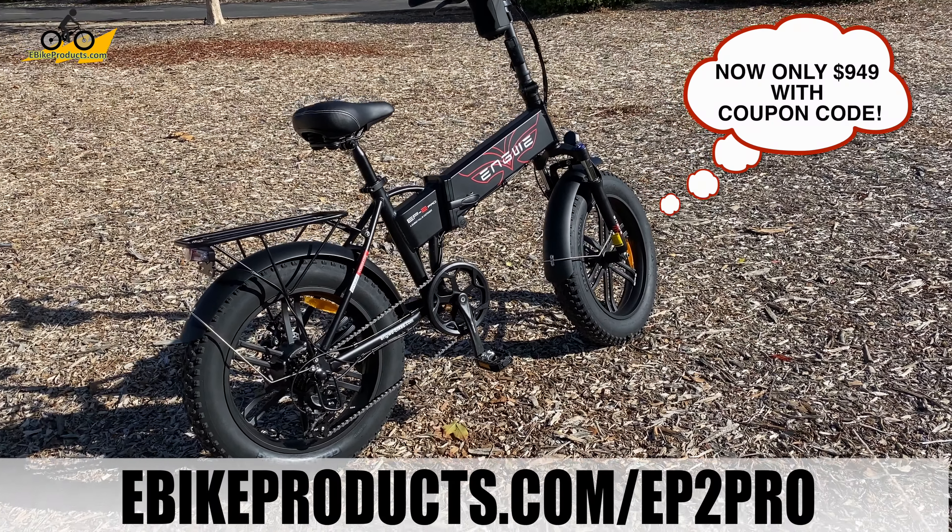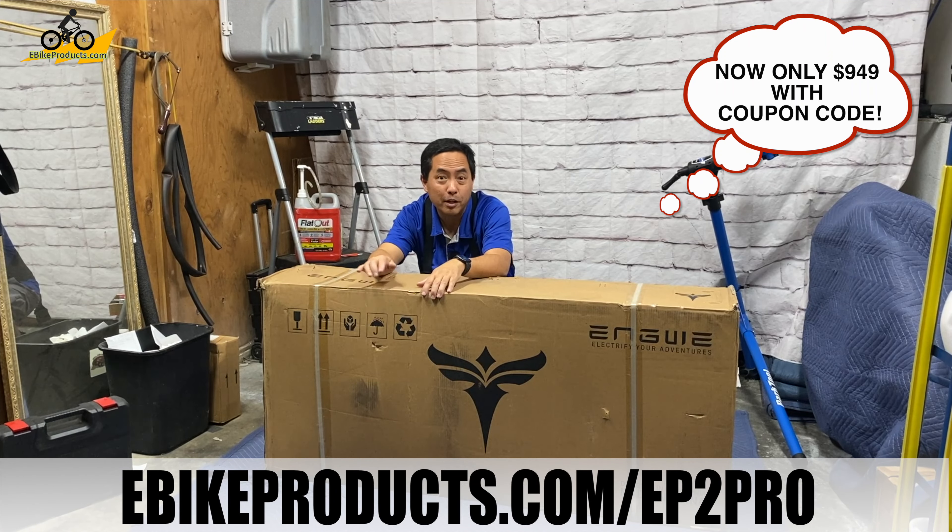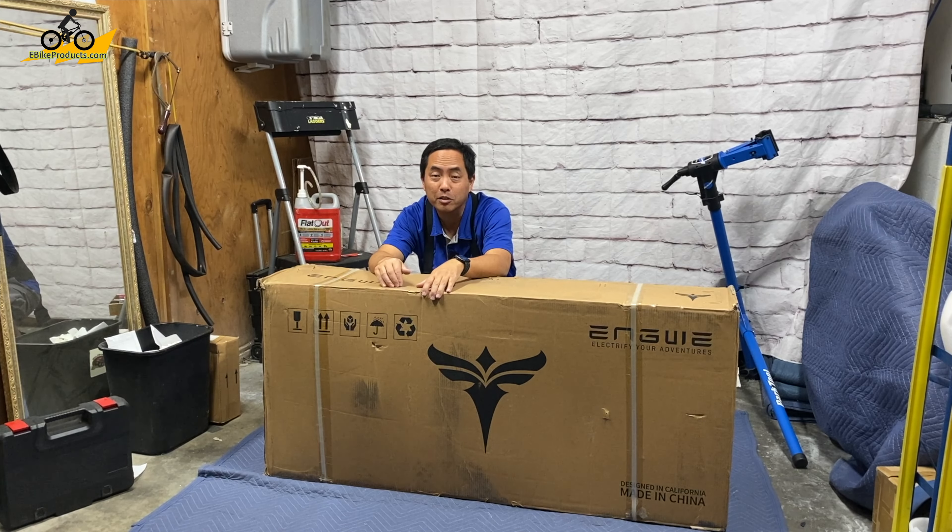This is the Engwe EP2 Pro. This is the big brother of the other Engwe that I recently unboxed and reviewed, and that was a really good bike. So I'm really excited about what this bike has to offer. This is a 20 inch fat tire bike and I'm excited to see what kind of upgrades they have on this. So let's get started.